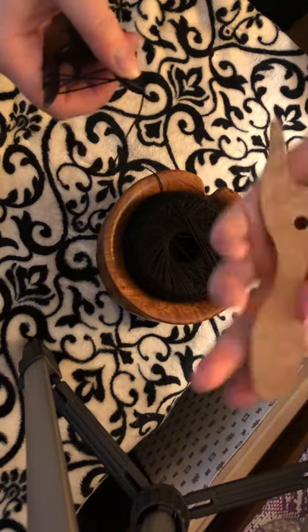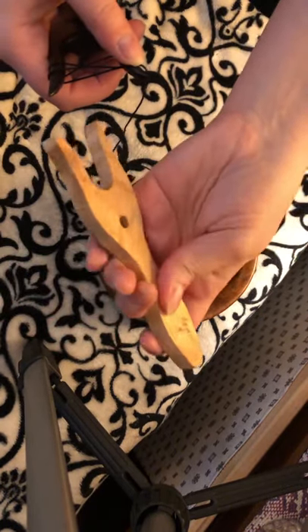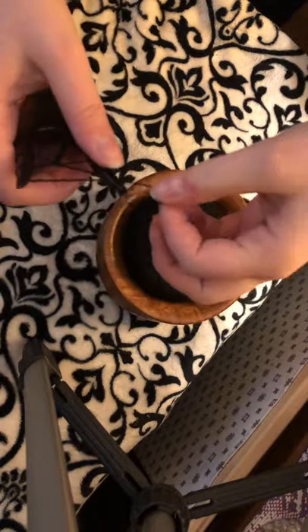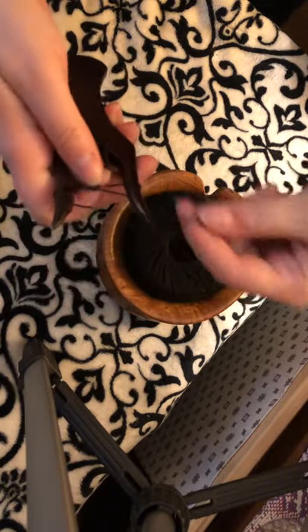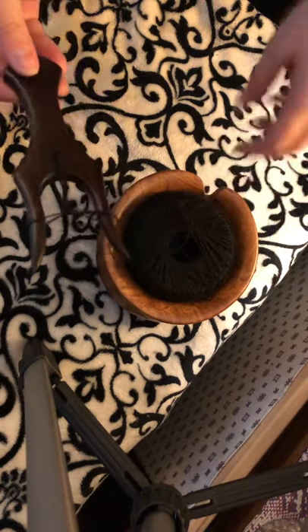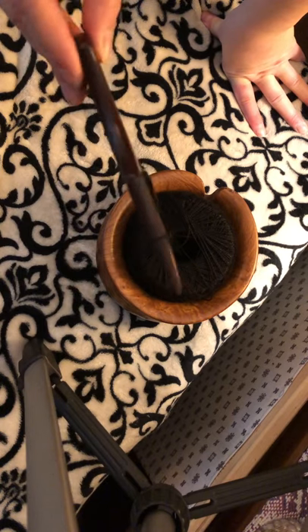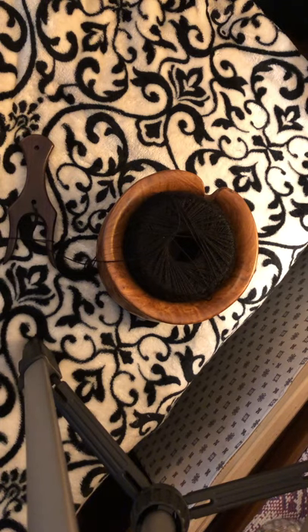I noticed I have lucets like this and they're square edges. Now, could I sand them? Sure, but I bought this from an artisan and I don't want to be changing their original design. I have the ones that I like to use and they tend to have rounded prongs. So you could say sanding is very important when it comes to choosing your lucet forks.